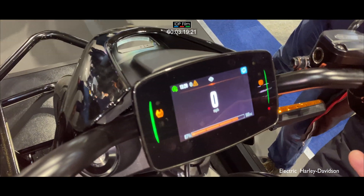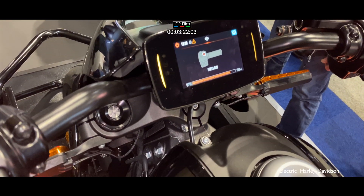Turn it off using that button there — it will then do a fade-off shutdown sequence.